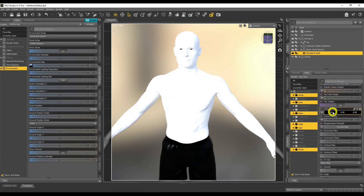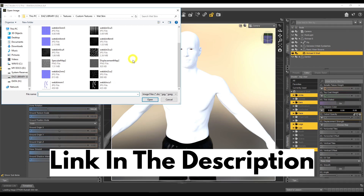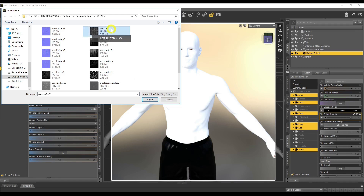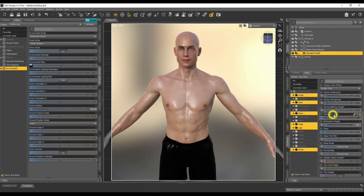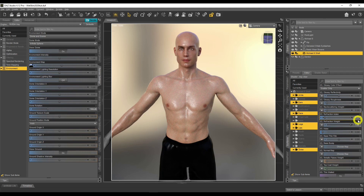Now we're going to go to Cutout Opacity and use our fake water droplet textures. Click Browse — I've got some texture maps here. The link for these textures will be in the description. The best one I found so far is number seven, so apply that. Now we need to make this geometry shell look like water. Set Refraction Weight to one, and set the Refractive Index to 1.33, which is the refractive index of water. You can Google 'refraction index' to get values for other materials.